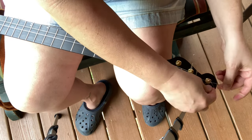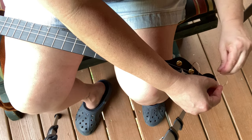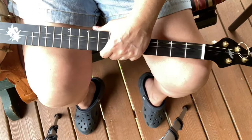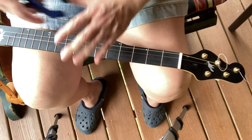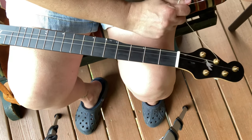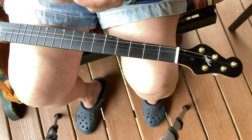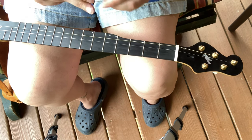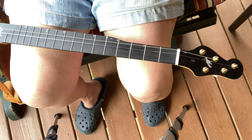That is how you change your strings real quick and easy. You don't need a string winder. Obviously it takes a minute to stretch, but once you tighten that down it's on there — it ain't going nowhere. Cut your strings, you're good to go. You talk about a quick change. Boom — there's your quick and easy string change on a banjo.